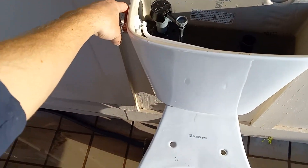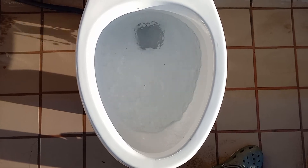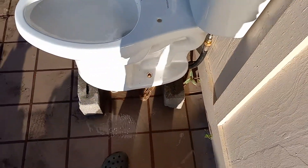The nice thing about one gallon toilets is they fill up really fast. Yeah, that looks like it was pretty much just caused by the short flush.